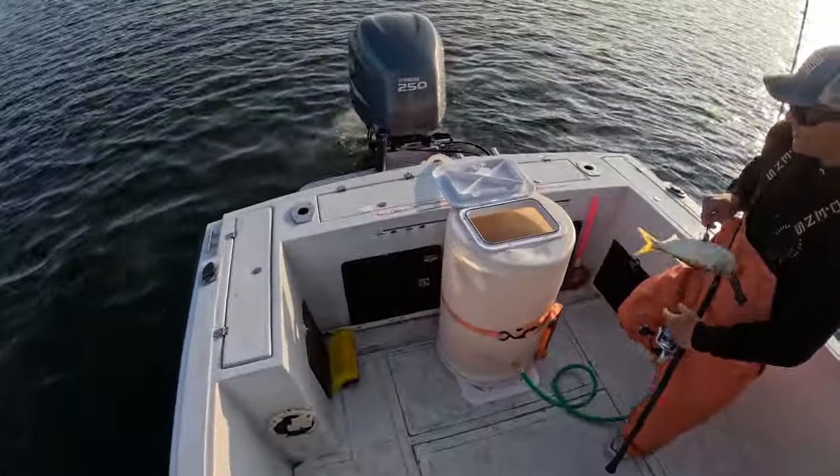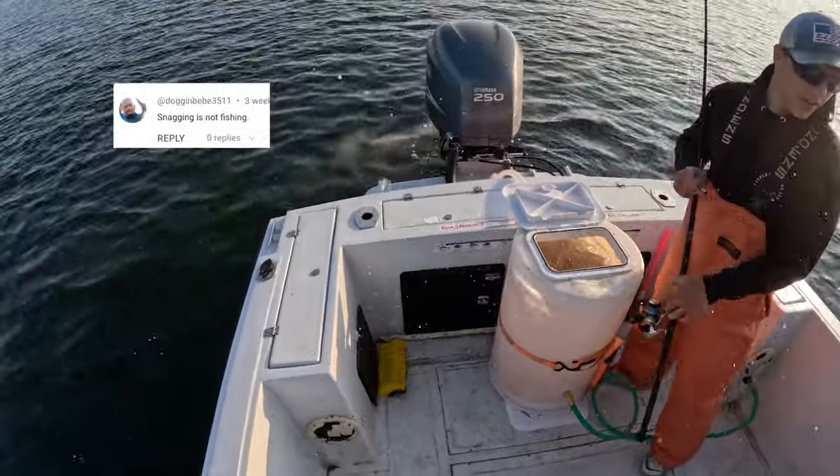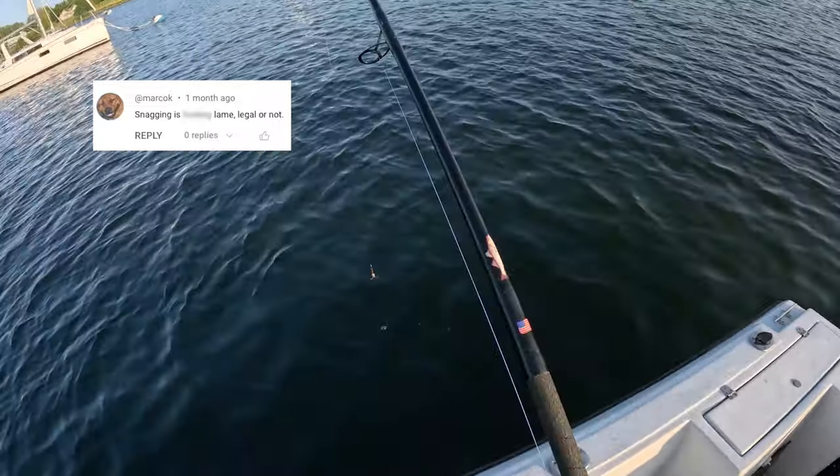What is up, guys? Welcome to another Tackle to the People video. I'm using a highly controversial fishing method today to anyone outside of the New England striper fishery, so before you freak out, let me explain.